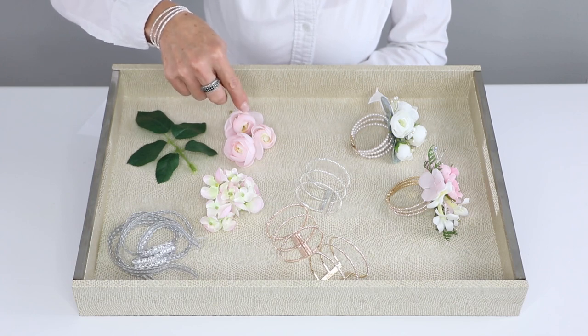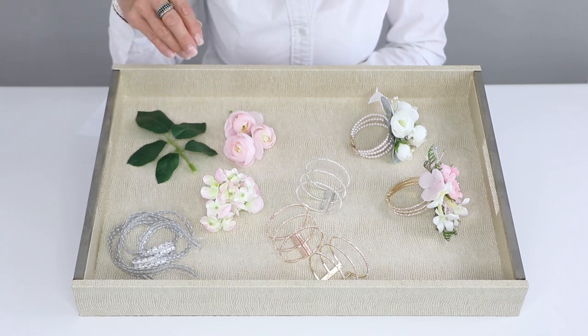We'll be using some Chloe ribbon, hydrangea blossom, the mini ranunculus, as well as a rough sleeve. Let's see how it comes out.